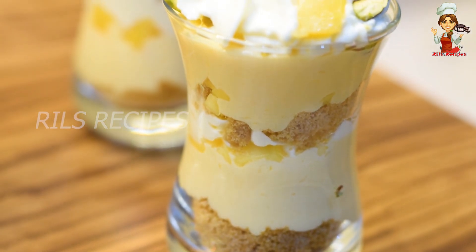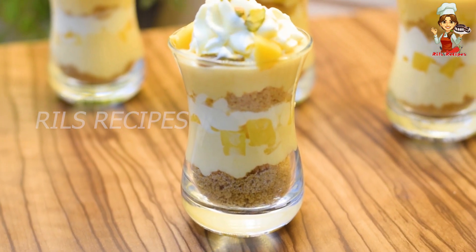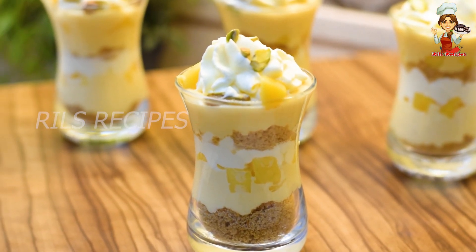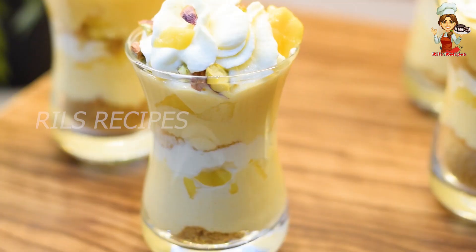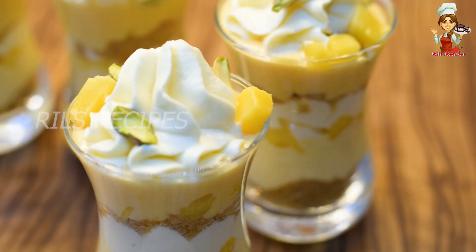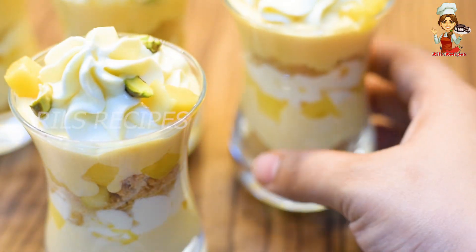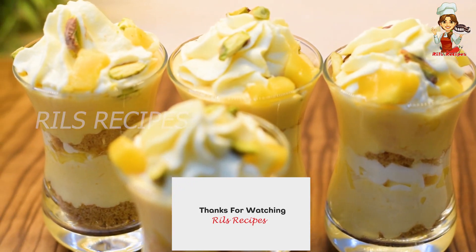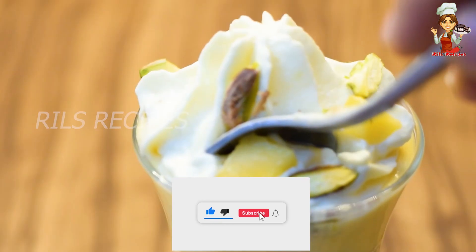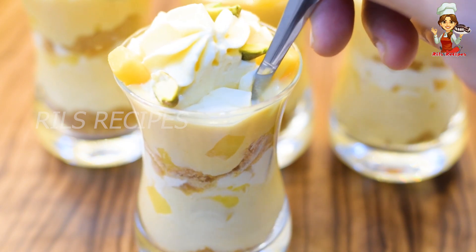Blend it the way you like and keep it in the fridge. If you like this recipe, please like, comment and share it so you don't miss this channel. See you in the next video. Bye!